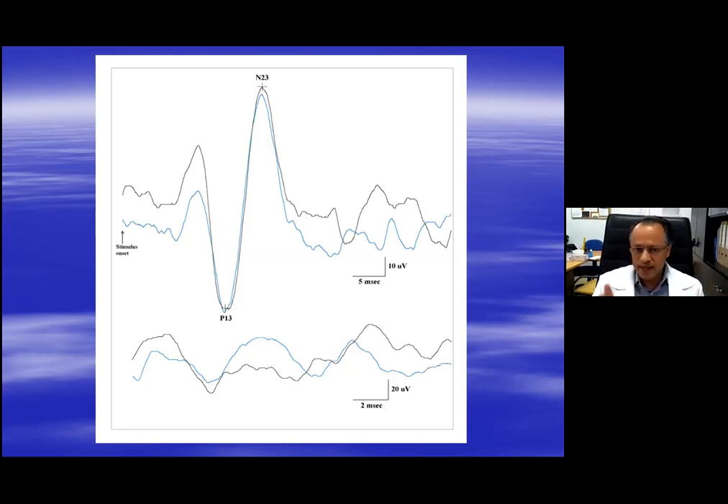When I say EMG, I am not talking about needle electrodes. I am talking about the same surface electrodes that you are using to record the C-VEMP. On my system - because every laboratory adapts using the systems they have - this is actually a sensory nerve conduction study recording.